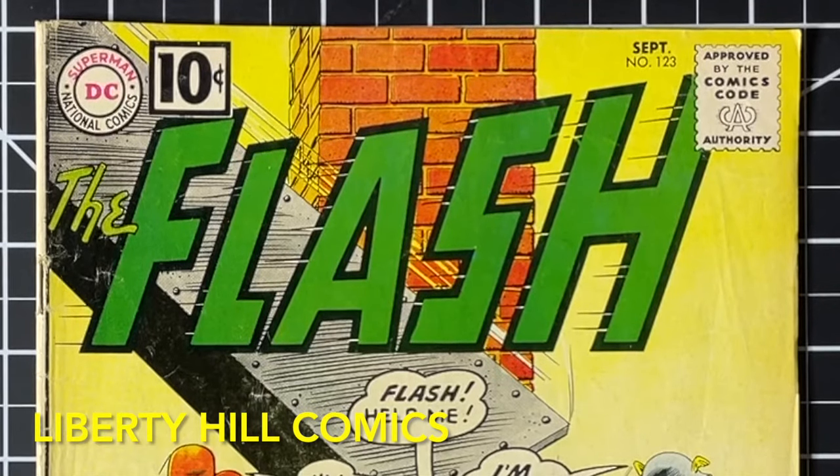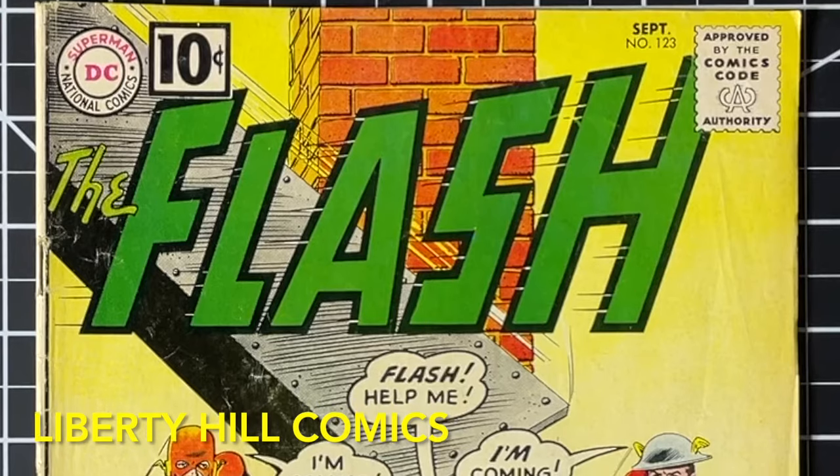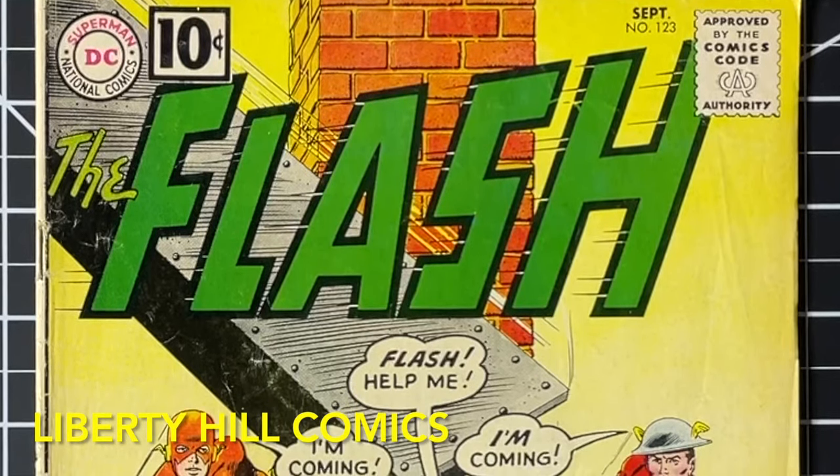What's up y'all? It's Dr. Paul with Liberty Hill Comics, where I share my passion and over 40 years of experience in comic book collecting, investing, and conservation with you.